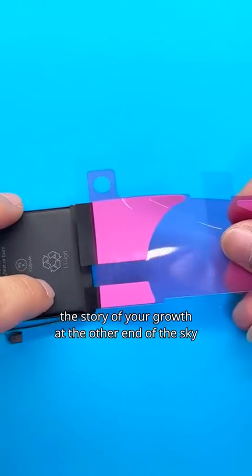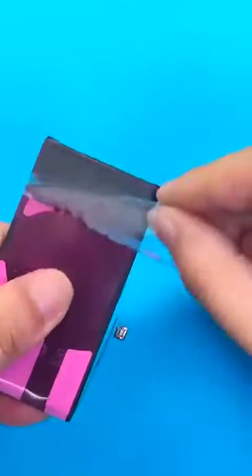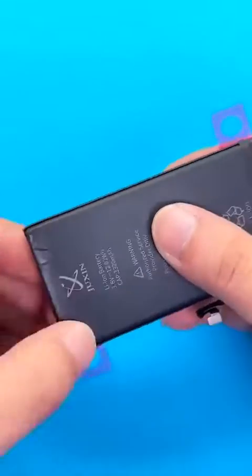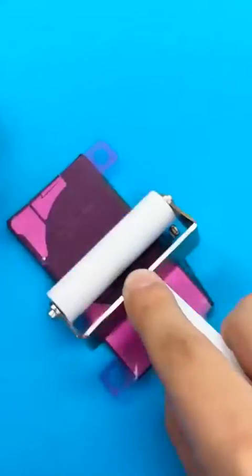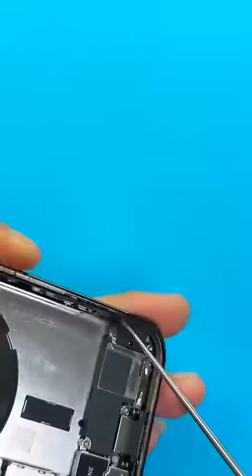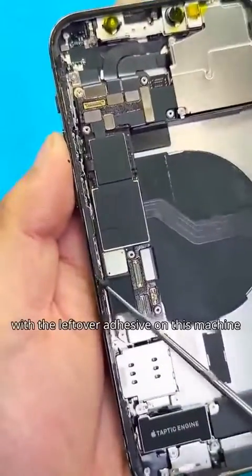Put on new battery glue. Use a roller to flatten the battery glue. The next most time-consuming part is dealing with the residual glue on the edges. It took 20 minutes to deal with the leftover adhesive on this machine.